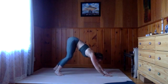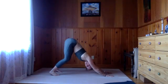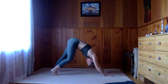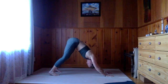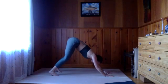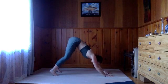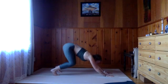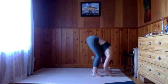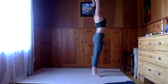One more full breath here, then look toward the hands. We're going to make a gentle hop toward the front edge of the mat — remember to let the knees be really soft and just hop as far forward as feels okay, even if that doesn't mean the front edge of the mat. Lift up to standing — half lift, long spine. Exhale, fold. Inhale, reach all the way up, and exhale those hands through heart center.